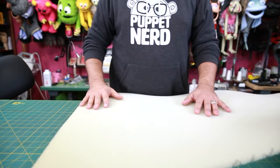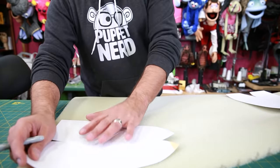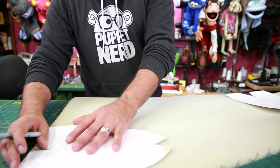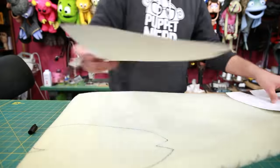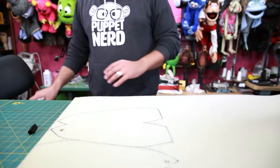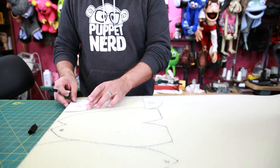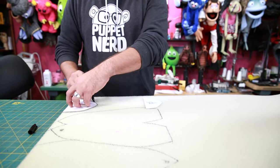The first thing we're going to do is trace out our pattern. This is half inch reticulated foam, and keep in mind, even though the front and back of the pattern are similar, they actually are different sizes. So make sure you trace each one of them. I'm also going to trace out the foam beaks too. Be sure to mark the notches.